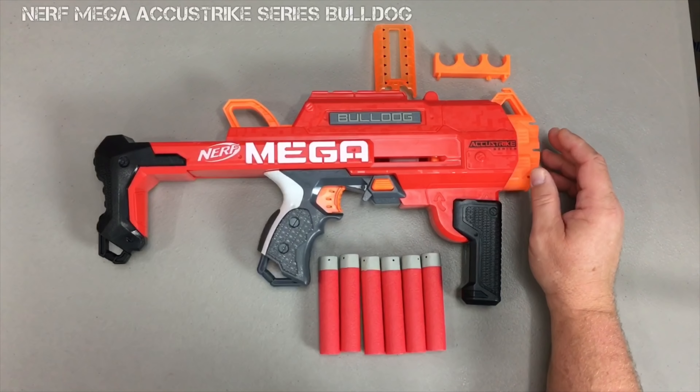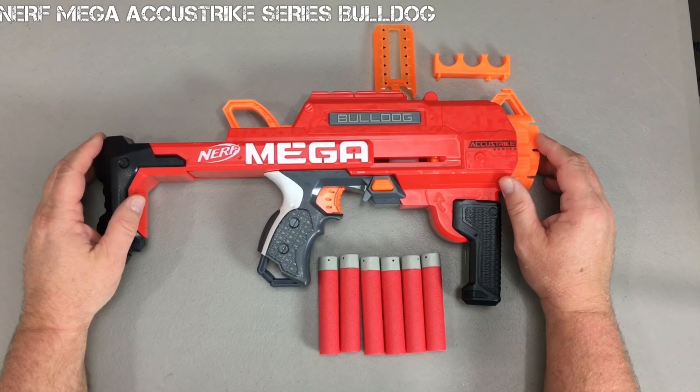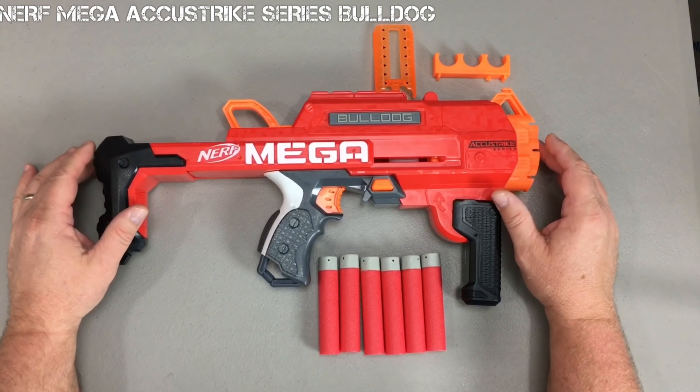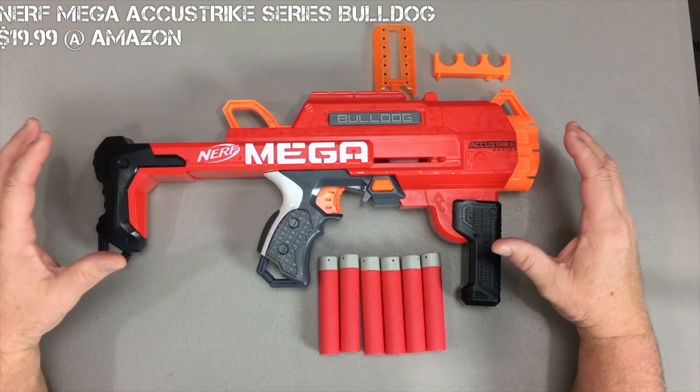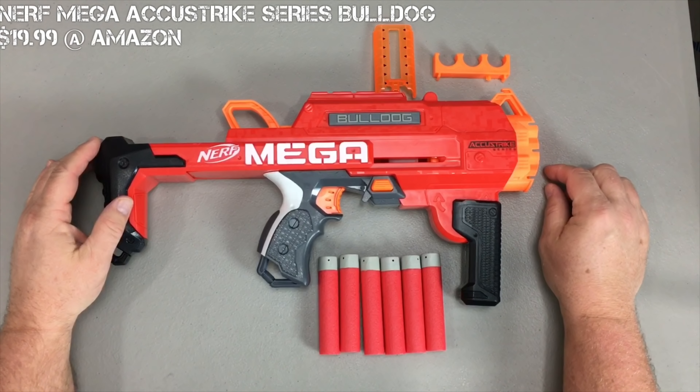What's up, my friends? Say hello to the Nerf AccuStrike Series Mega Bulldog. This blaster average retails for $19.99 and can be found on Amazon.com. This is a spring-powered, rear-prime, three-shot capacity blaster.